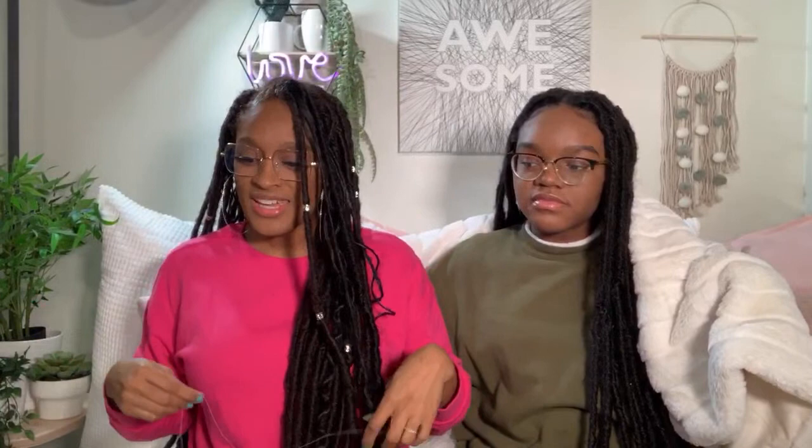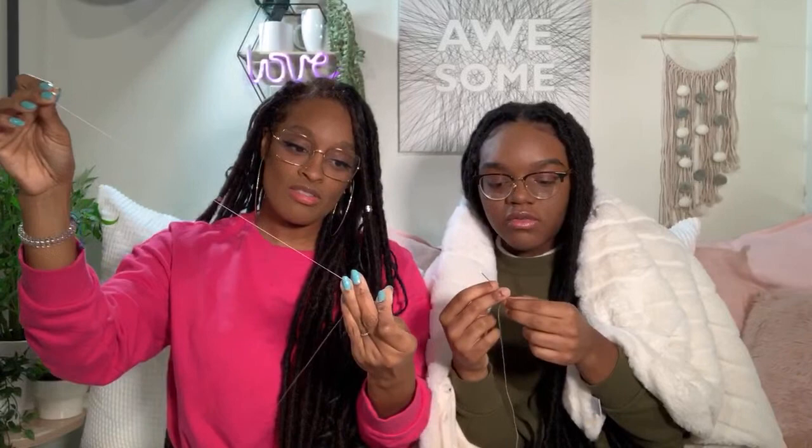We're sharing blankets and setting up a little warmth situation — kind of like one of those Japanese table things with a heater underneath and a blanket over it. Okay, needle and thread — go ahead and thread your needle. Mine's already threaded. Yours is too short — you need longer thread. I didn't thread it ahead of time because I was working on my other video.